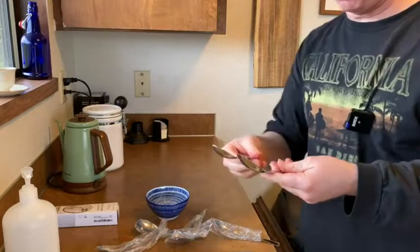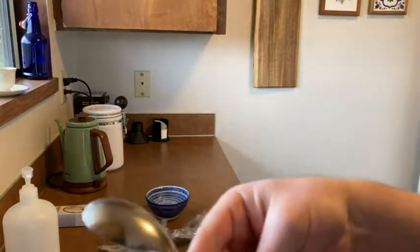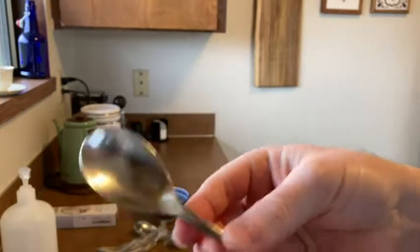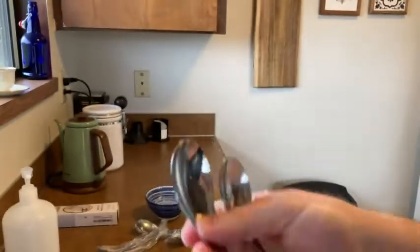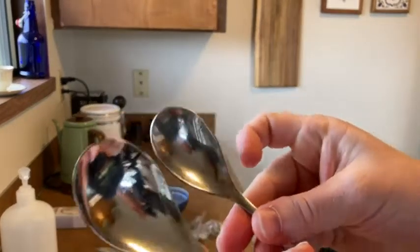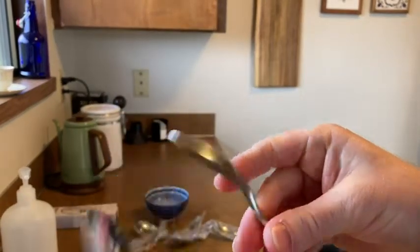Here's another spoon I have — just a regular spoon. Here's this one. So this is a very heavy-duty spoon, and this other one is too. Old spoon, new spoon. The new spoon is much shinier.